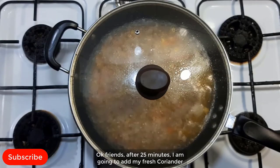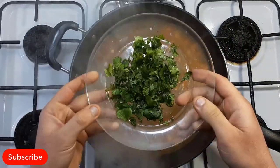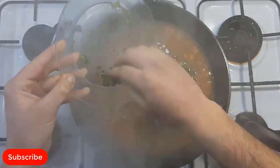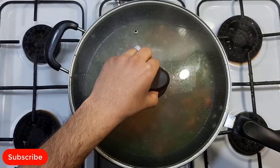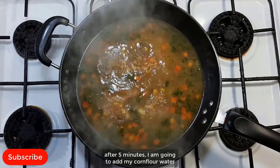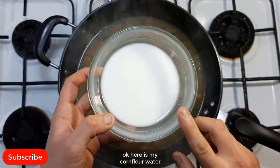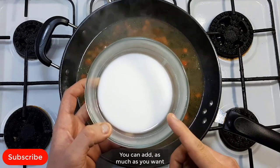Ok friends, after 25 minutes, I'm going to add my fresh coriander. Boil the coriander for just 5 minutes. After 5 minutes, I'm going to add my corn flour water. I have added 3 tablespoons of corn flour — you can add as much as you want.